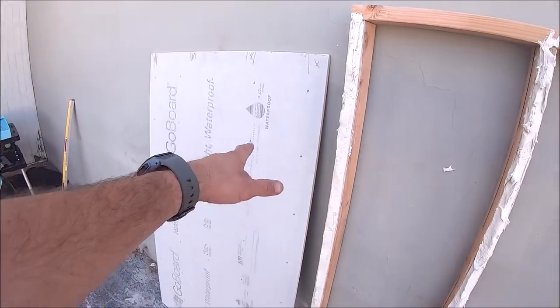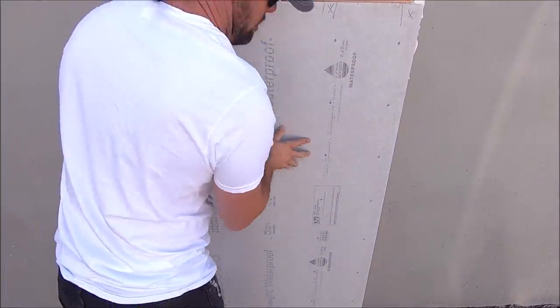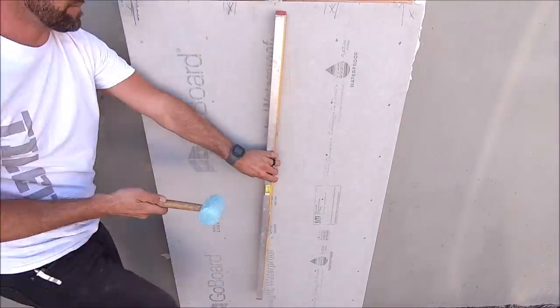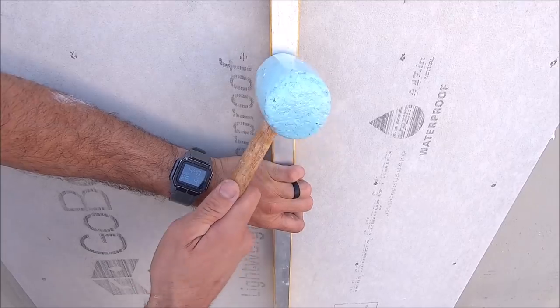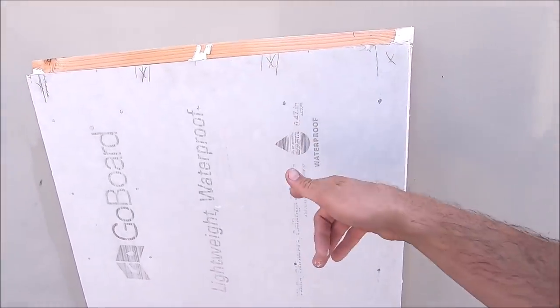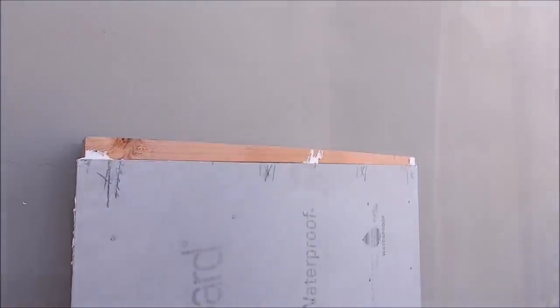Let's stick and tap our board and get it plumb. Let the thinset cure up a bit and then install your screws.